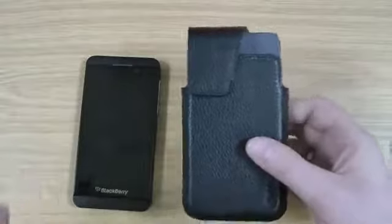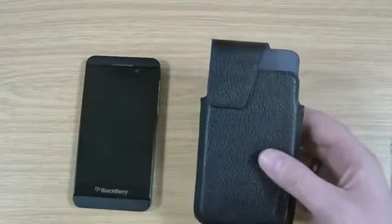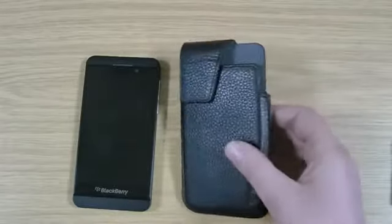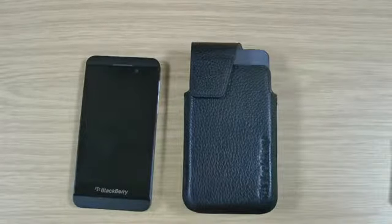Obviously this case isn't going to be for everyone, but if you kind of like the holster cases, then the genuine one — you know it's a perfect fit, it's going to be good quality. It's definitely one worth considering.